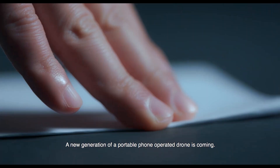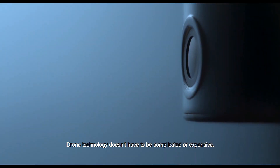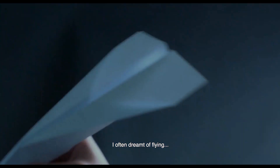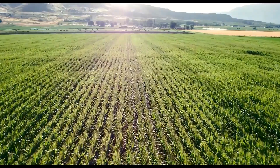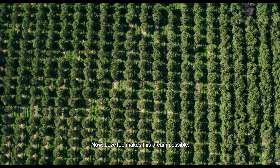A new generation of a portable, phone-operated drone is coming. Drone technology doesn't have to be complicated or expensive. Ever since I was a child, I've been full of curiosity. I often dreamt of flying. Now, LevTop makes this dream possible.